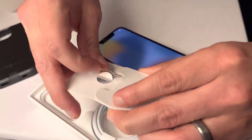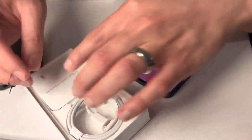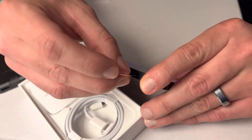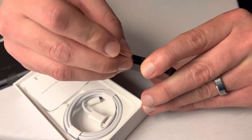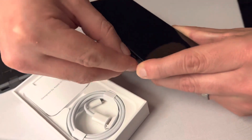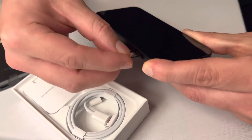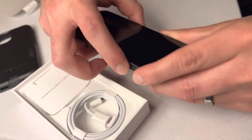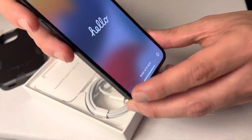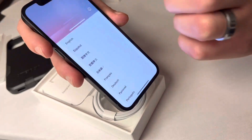This SIM pin right here will be used if you have a SIM card already — you will pop this open and place the SIM card right in here. Note: some carriers also activate the eSIM, which we'll cover in a next video.